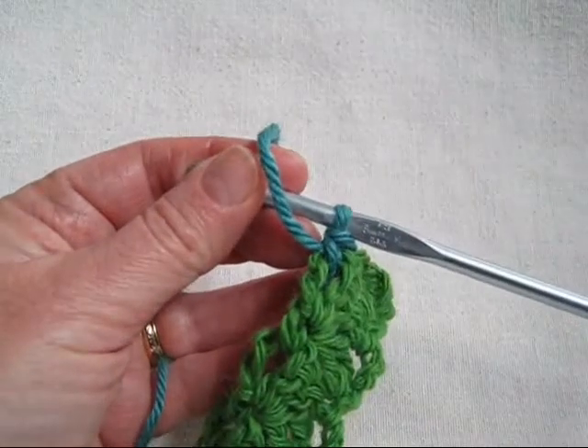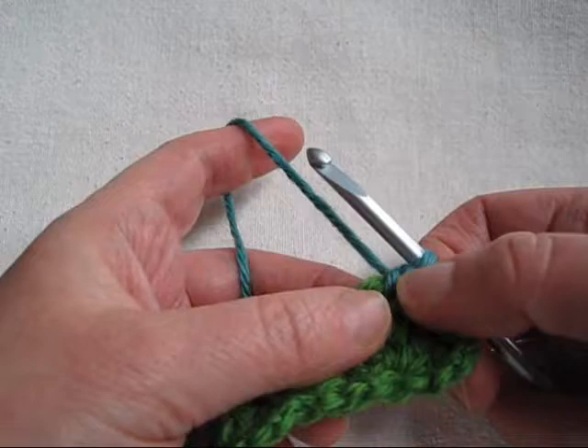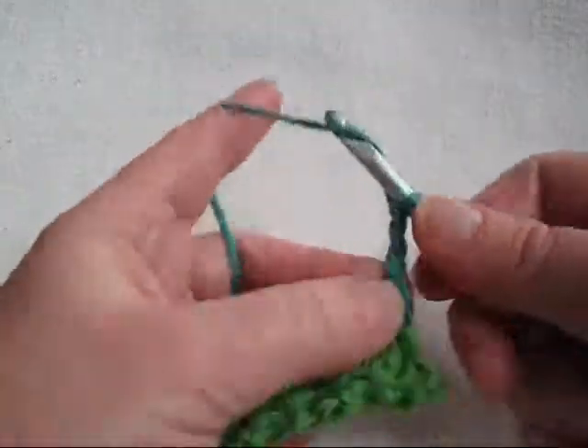You can stitch your band as long as you like. You can stop at any point, finishing with the single crochet in the chain four space to start the edging. Chain five.